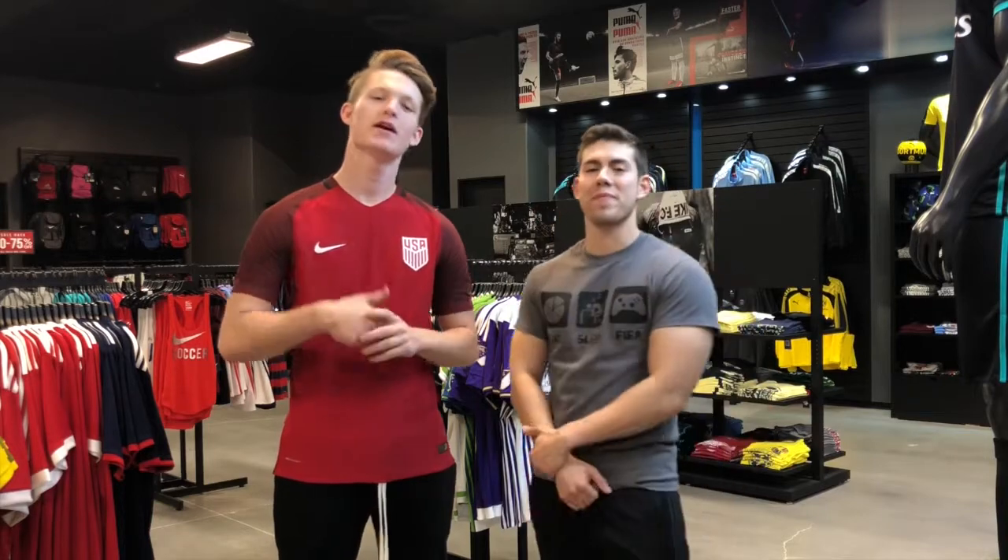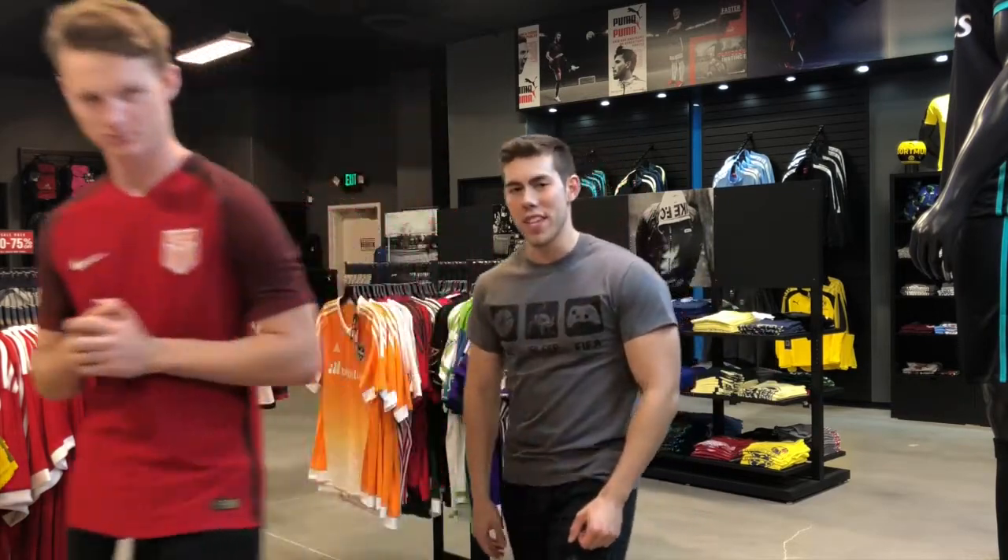Thank you guys so much for watching our review on the new Adidas Predator 18.1. Don't forget, for all your soccer needs, SoccerWarehouse.com — don't ever pay retail, we've got you covered. There will be a coupon code down below in the description, so don't forget to use that at checkout. Don't forget to leave a like and subscribe, and we'll see you in the next video.